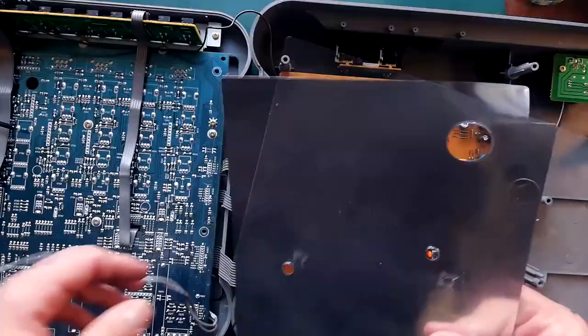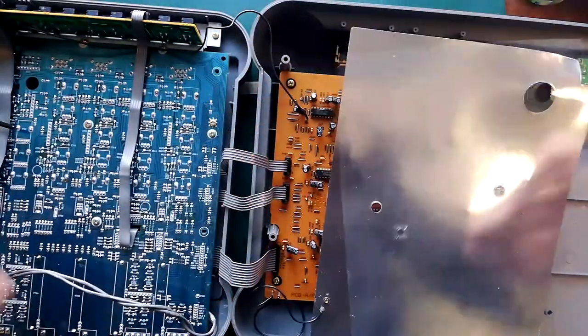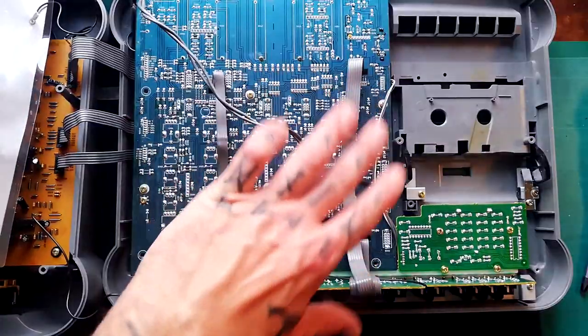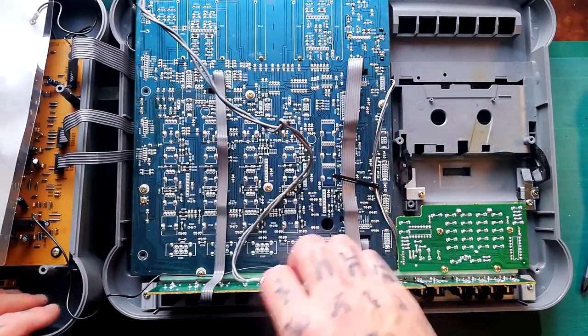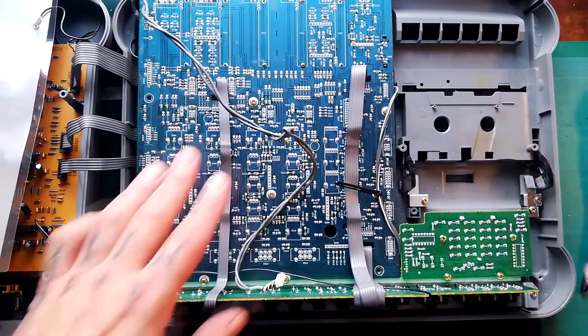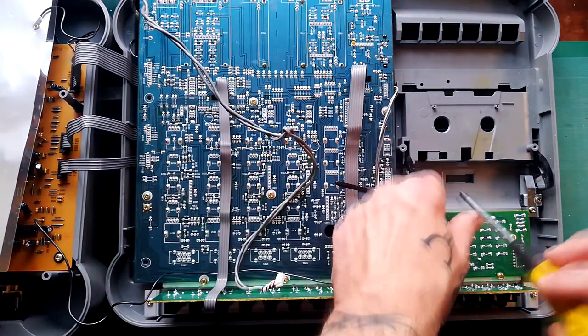This is just the shielding that sits on top, so I can leave that off to the side. I'll just flip this round because of where my camera stand is — it's slightly easier to have it upside down.